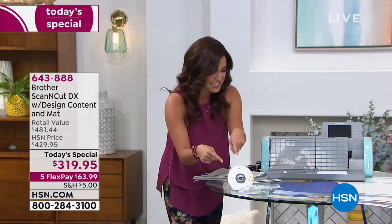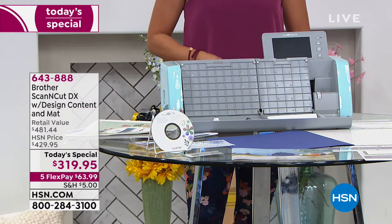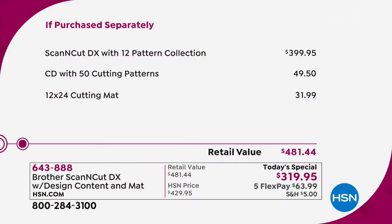You activate the card online and have access to all of those files. There's also an extra CD-ROM with even more designs included, plus your startup guide — everything you need to be off to the races creating the most beautiful projects. The value is over $480 worth, because the machine itself is $399.95 anywhere you shop. If you purchased everything separately, you'd spend that just for the machine. Today only, $319.95 — five flexible, interest-free payments you can pay monthly.